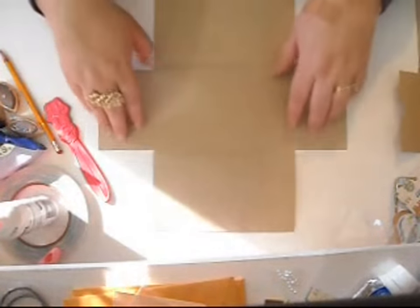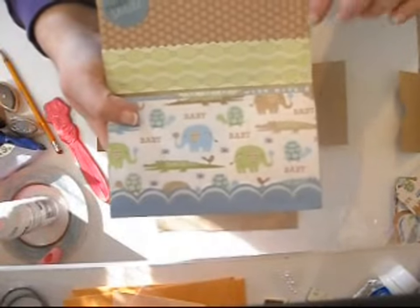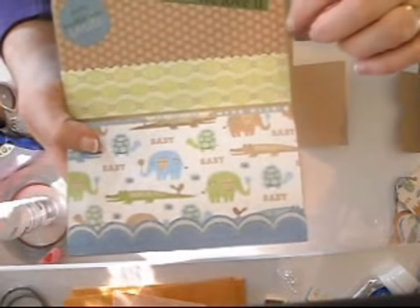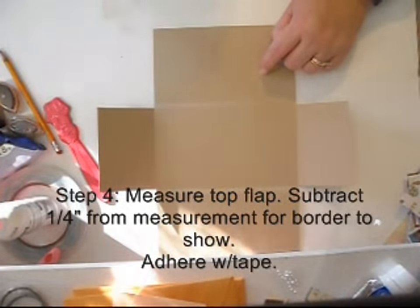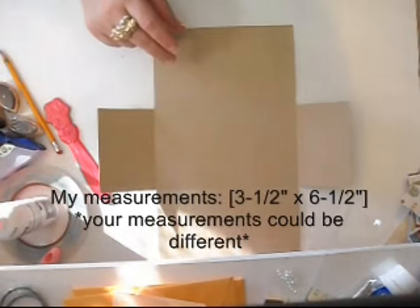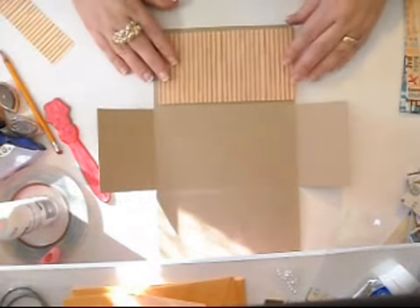Now that we've got the outside done, we can work on the inside. When you flip it open, I have a pocket right here so let's get started on this. The first thing is to put a base paper down. Remember to measure and if you want to leave a border, you're going to want to leave one eighth inch, so that means taking a quarter off the measurement each way. Measure your first section at the top. I think I cut mine at three and a half by six and a half. Always measure yours — don't go by my measurements, go by yours.